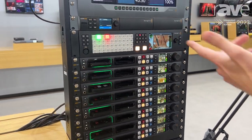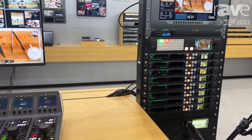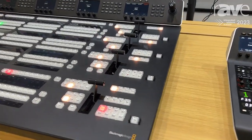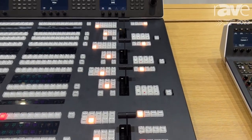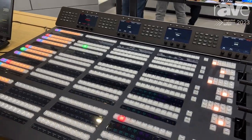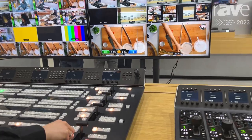This integrates via Ethernet into our control surfaces. As you can see over on this side, we have the super big ATEM 4ME Advanced Panel, which is the large console in the middle, and that allows us to control every single aspect of the ATEM Constellation 4ME from a single surface. You can also use the smaller panels — the ATEM 2ME Advanced Panel and the ATEM 1ME Advanced Panel — which can also drive this Constellation switcher.